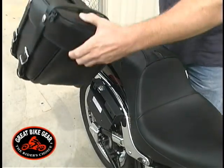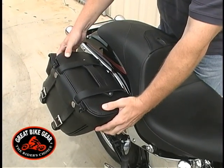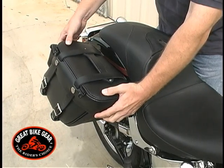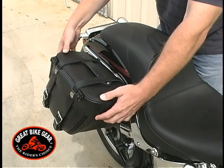Now hold the bag up to the bracket — this is usually better done with two people. Adjust the location of the bag on the motorcycle until it is level and has proper clearance from shocks, exhaust pipes, and any other obstructions.